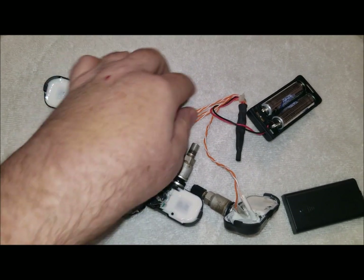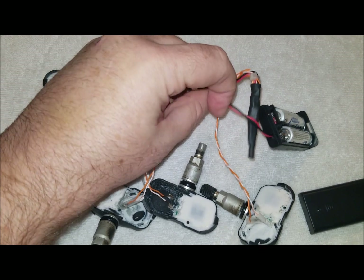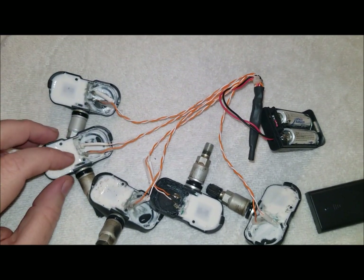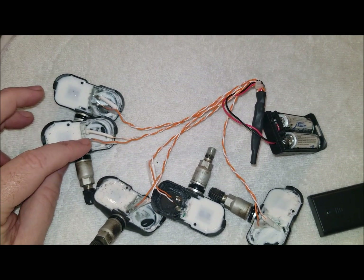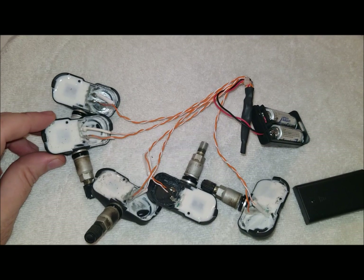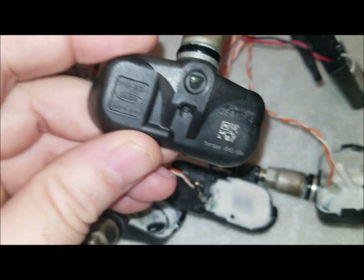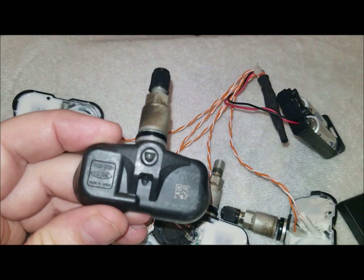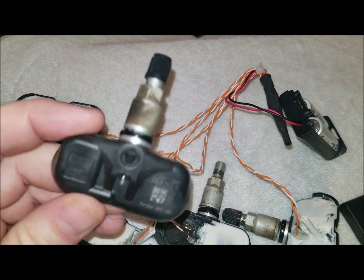You wire them all together. All the positives go to the positive. The positive is the one that's closest to the stem on my 2008 Toyota Avalon. I'll take a close-up of the back of this so you have an idea of which one we're talking about. Right there. That's what it is.